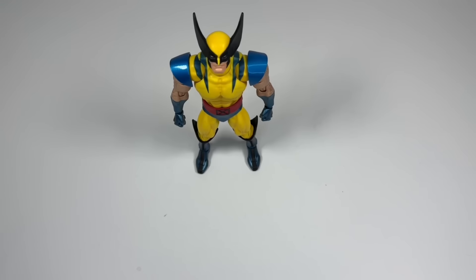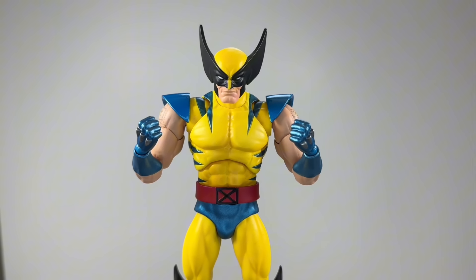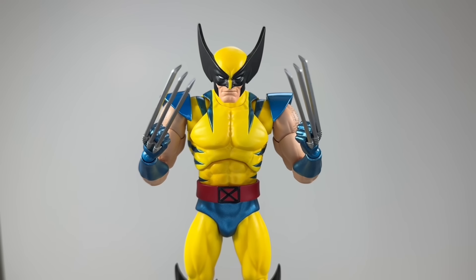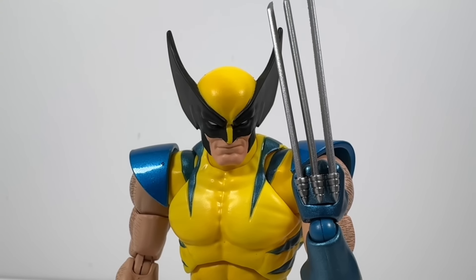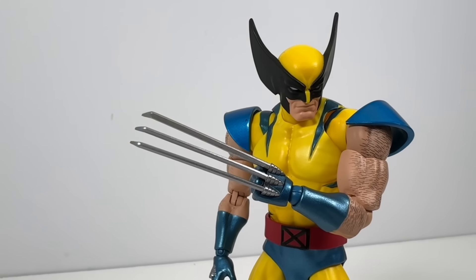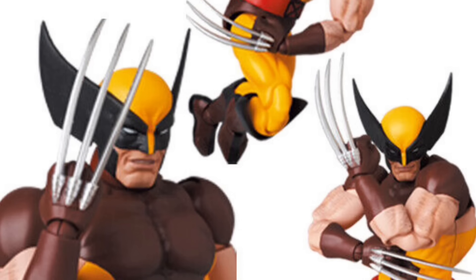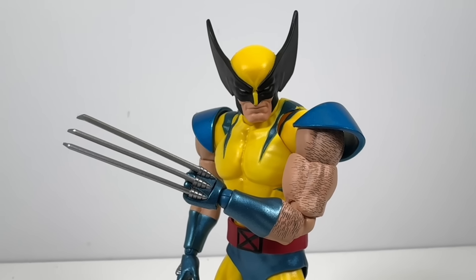As far as the accessories are concerned, you get an angry face, open hands, fists, and of course, you can't have a Wolverine figure without his claws. These claws look pretty cool — they're painted a nice metallic silver and they're pretty straight overall. I do like these claws, but they're not my preferred look. I'm a much bigger fan of how they look on the brown suit figure. These ones just kind of look like the Marvel Legends ones, but obviously longer.